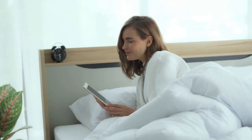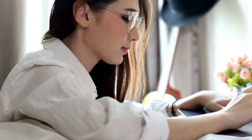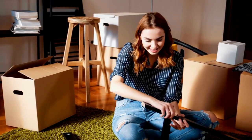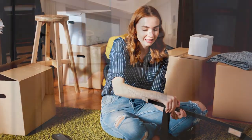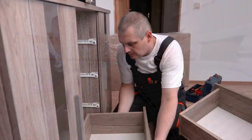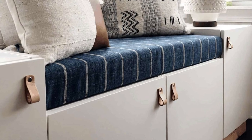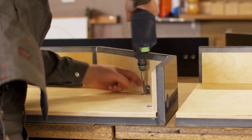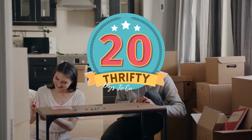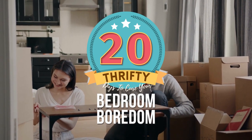Are you currently hearing a call to breathe new life into your bedroom? Stick around because we've curated an exciting collection of ingenious and pro DIYs that will spark your creativity and bring your dream bedroom closer to reality. From a unique drawer hack to relevant IKEA hacks, you'll find projects that will rejuvenate your tired imagination. This is 20 Thrifty Furniture DIYs to Cure Your Bedroom Boredom.